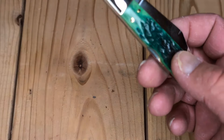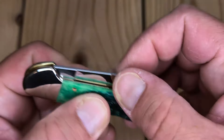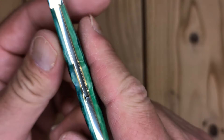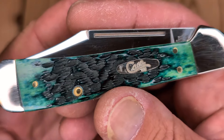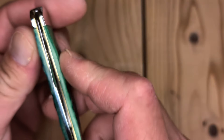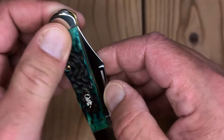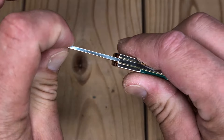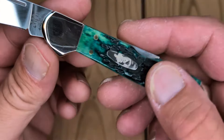Let's get some stuff out of here. It comes with a fingerprint on it — somebody opened it up. Check out that Bluegrass Bone. Blade's not totally centered, but it's not rubbing. Nice and smooth. No blade play up or down, left or right.